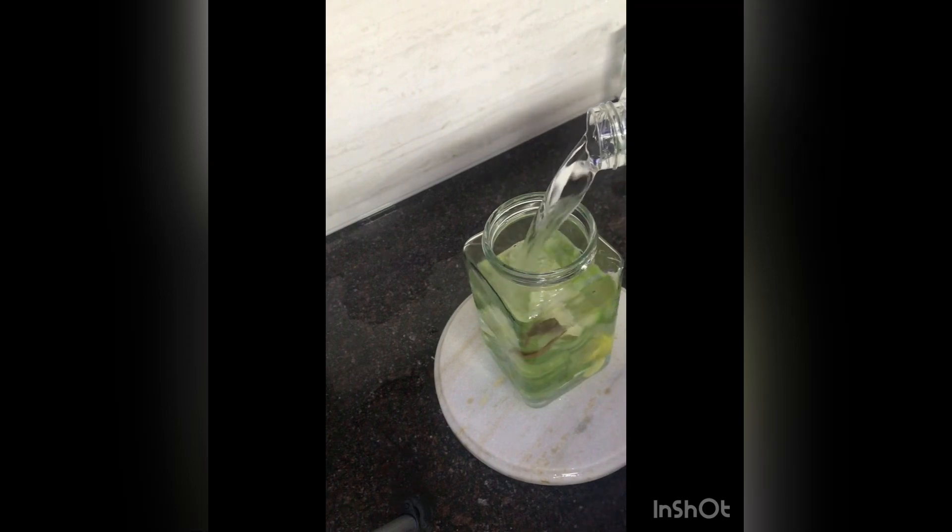I am adding water to it — almost 800 ml of water, which will make it about 1 liter total. I will store it overnight in the fridge.